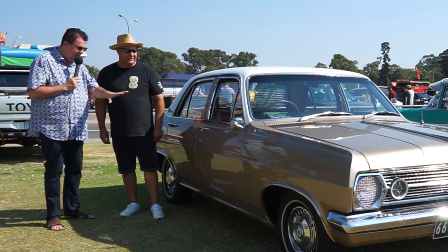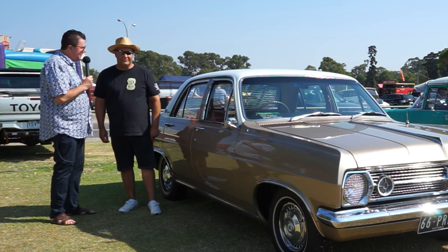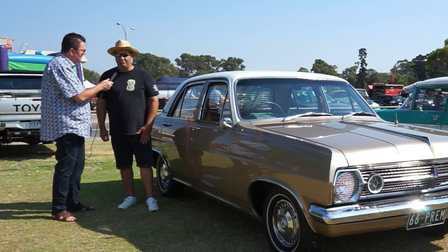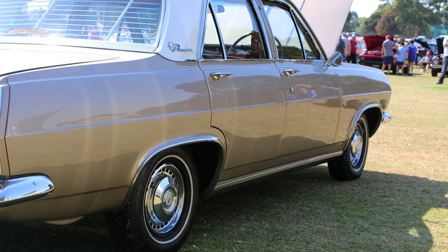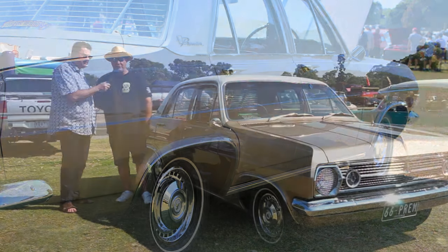The paintwork is absolutely gleaming. It is magnificent inside. There's a bit of a backstory — you've only owned it for about four years. Yeah, about four years. I bought it off a client. He had it in the backyard just sitting under a carport. It needed a fair bit of work, so I fully restored it.